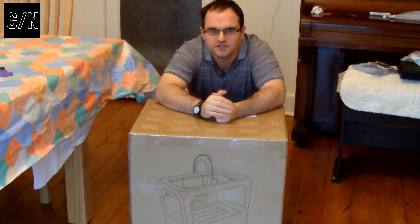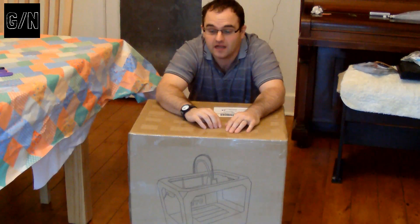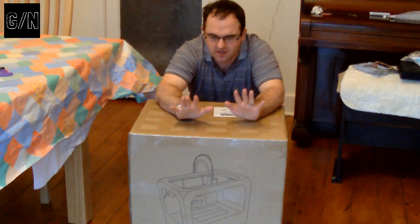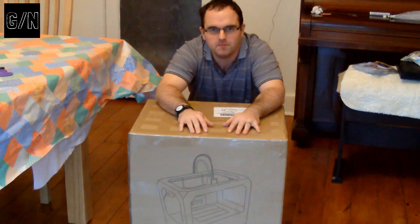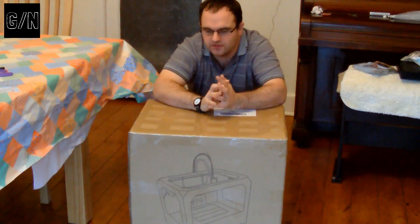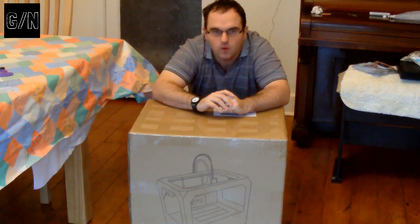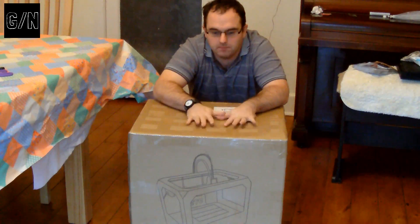Hello, welcome to Geek slash Nerds. I'm Mark, and this is going to be a series on 3D printing. I've recently acquired a 3D printer for Christmas, as you can see in this box. So this is going to be the first episode in my adventures of 3D printing, which I am going to unbox this printer.